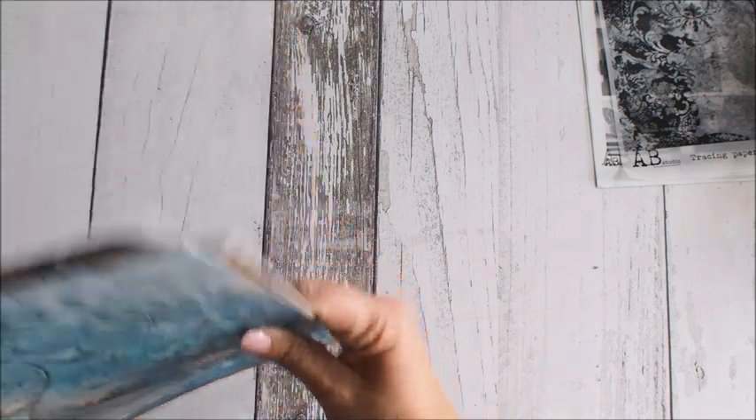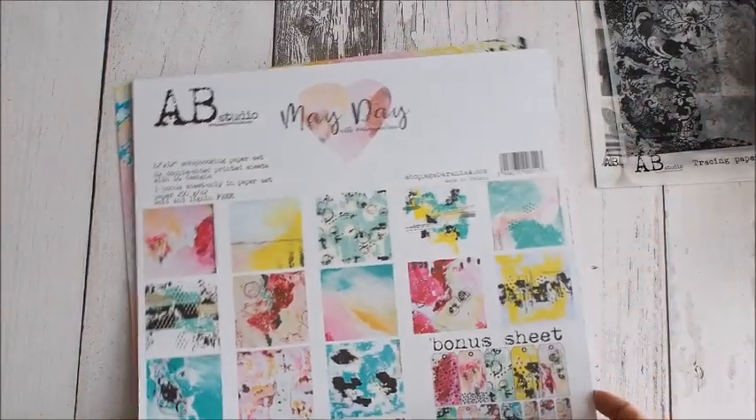Bardzo, bardzo fajna kolekcja. Następna, którą Wam pokażę, to będzie kolekcja Mayday.